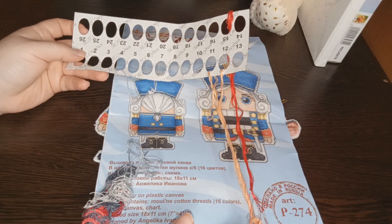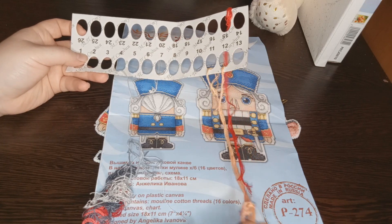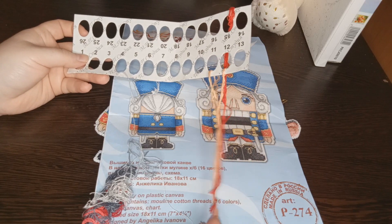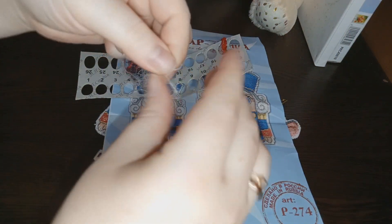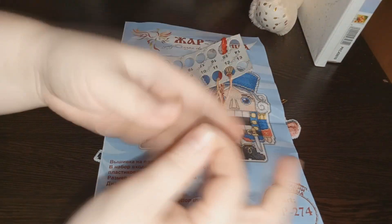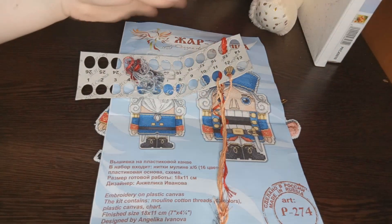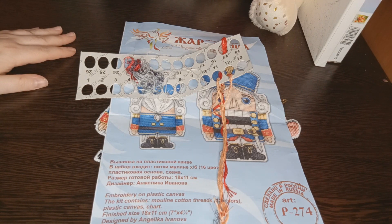В наборе с мышкой от Жар-Птицы нитки мне попались не очень хорошего качества — коротковатая нарезка. Для меня лично это неудобно, потому что я люблю вышивать, складывая ниточку пополам: беру ниточку, складываю её пополам, вдеваю два хвостика в иголочку, и образуется петелька. Очень удобно закреплять. Я вот привыкла так вышивать, мне это очень удобно.